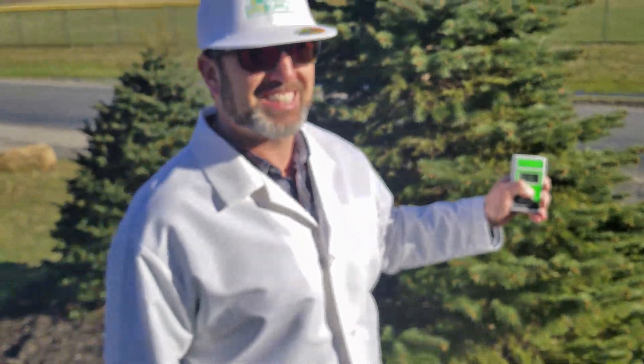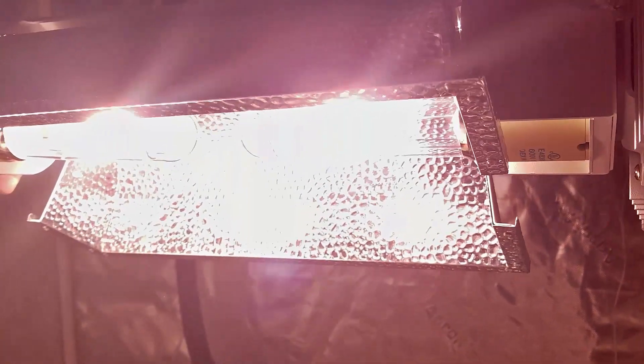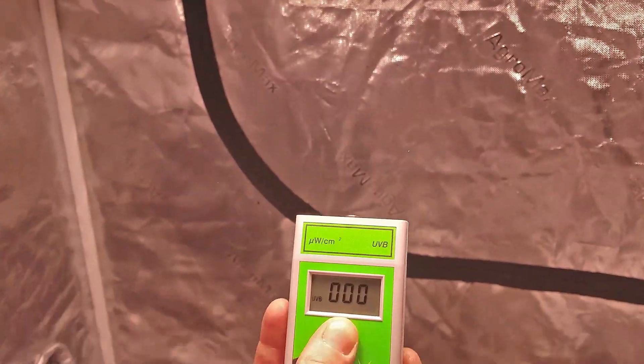Here, I measure natural sunlight. Now, under a ceramic metal halide lamp. And finally, a high pressure sodium lamp.